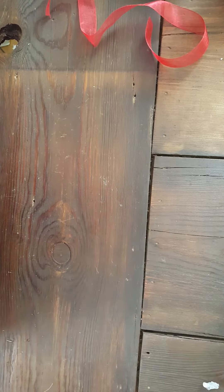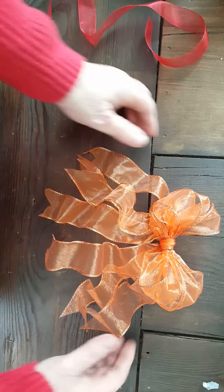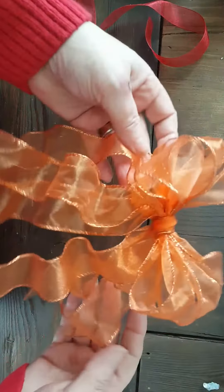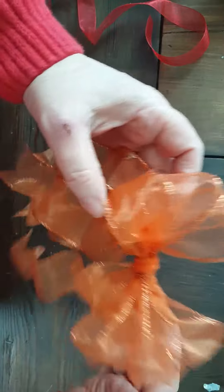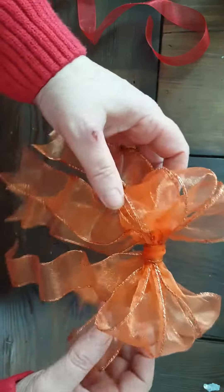I scored big time at the thrift store yesterday on some fall-colored silk flowers that I'm gonna turn into a wreath this fall. I know it's February but I'm thinking ahead! I made this out of the same ribbon I just used — this is three layers of it. Let me get it up here so you can see it better. Then I'm just gonna tie it or hot glue it to the top of the wreath.